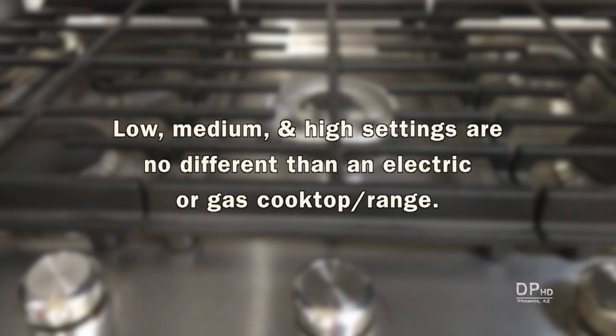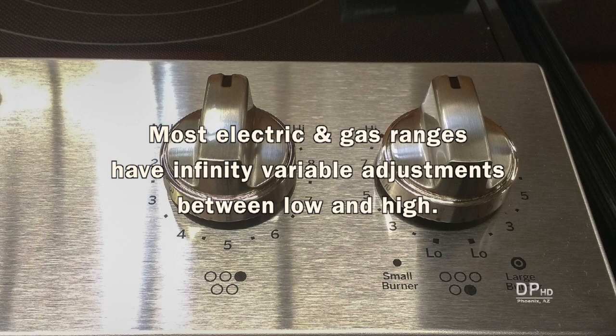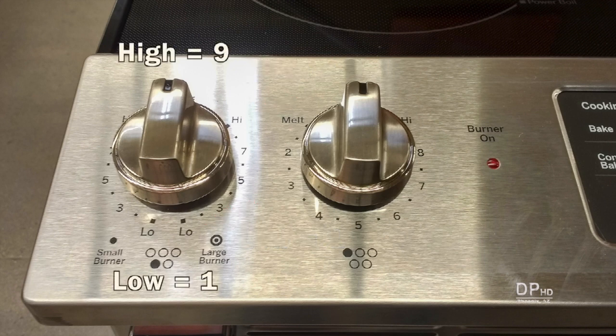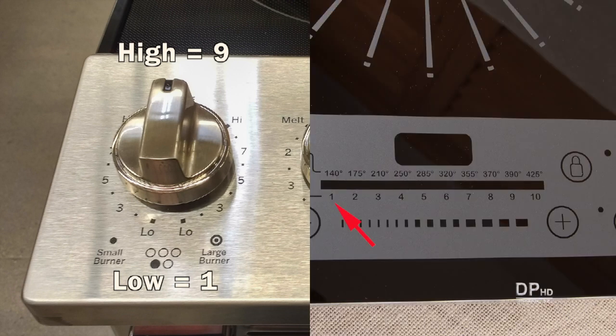Low, medium, and high settings are no different on an induction cooktop than on an electric or gas cooktop. One difference is that gas and electric ranges have knobs with infinitely variable adjustments between low and high. This one also has numbers, with low equaling 1 and high equaling 9. This is the same as induction cooktops, with this model having low equaling 1 and high equaling 10.